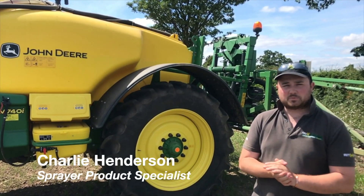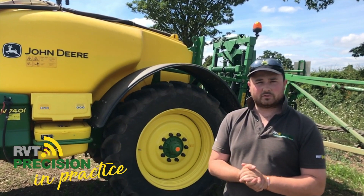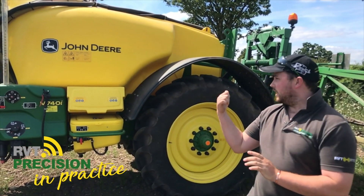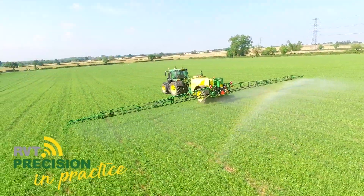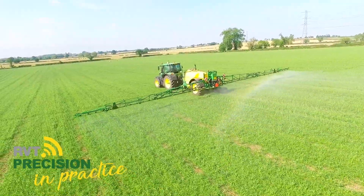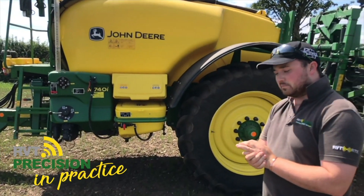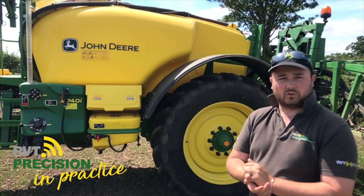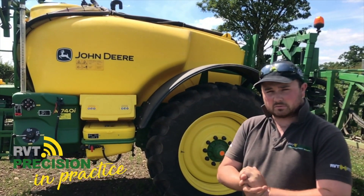My name's Charlie. I am a sprayer specialist for Rea Valley Tractors, based in the Precision Farming Department. We're just out in the field this morning looking at this M740i sprayer, which was recently sold to a customer. This machine is 4000 litres, 24 metre boom. The M range also consists of an M732 at 3200 litres and an M724 at 2400 litres, going up to booms of 30 metres wide.